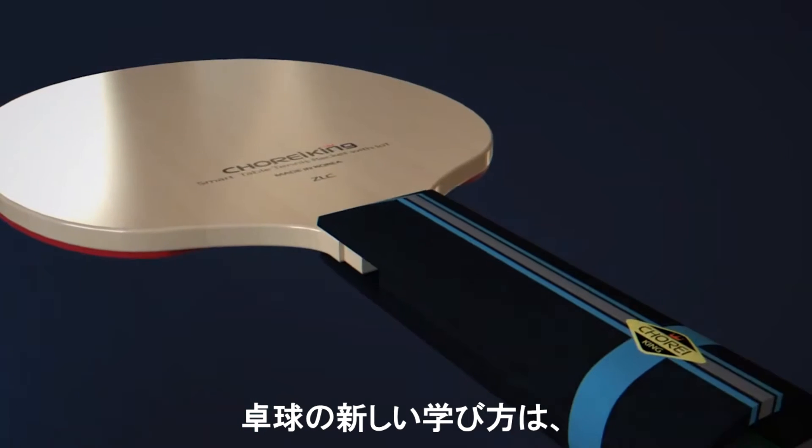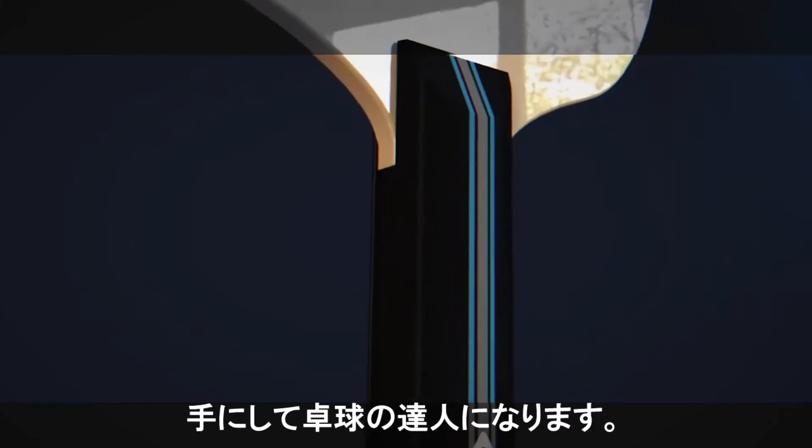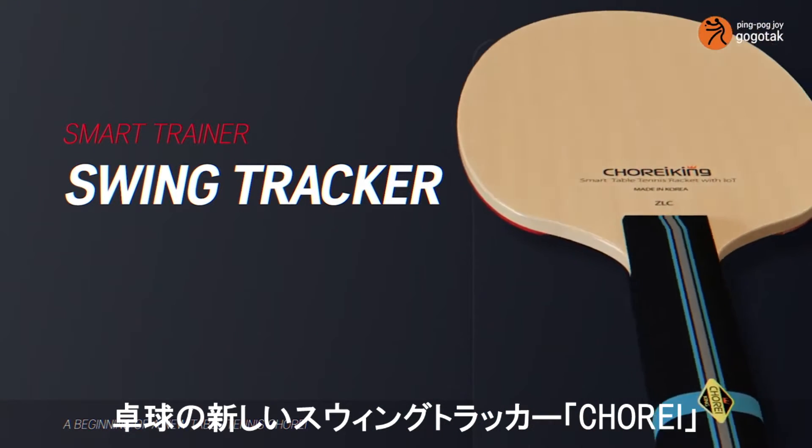A new way to learn table tennis. Become a table tennis master with the personal trainer Chore Swing Tracker in your hands. A beginning of a new table tennis — the Chore Swing Tracker.